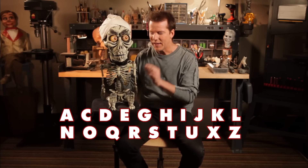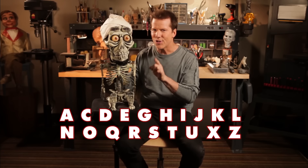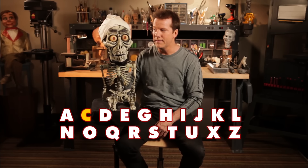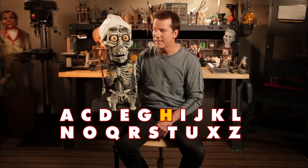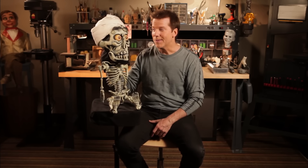Okay, try it again. Teeth lightly together. Lips slightly parted. Tongue loose in the mouth. Here we go: E, C, G, E, G, H, I, G, K, L, N, O, Q, R, S, T, U, X, Z. Not bad — really? For the first time, Achmed, that was really good. Like, thanks.